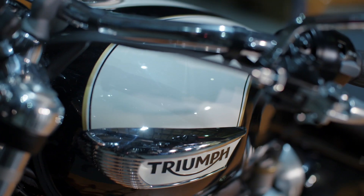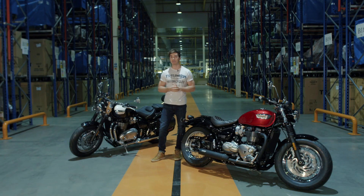So there you have it, the all-new Bonneville Speedmaster — the new British custom icon.